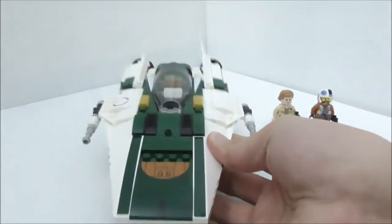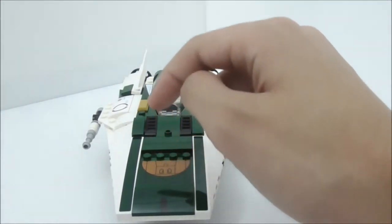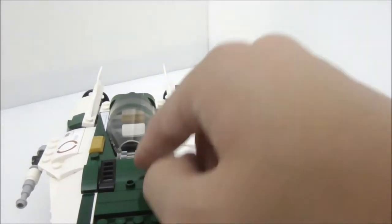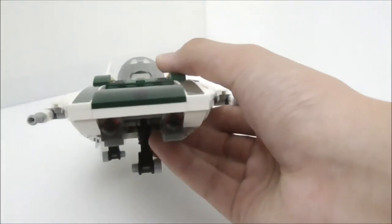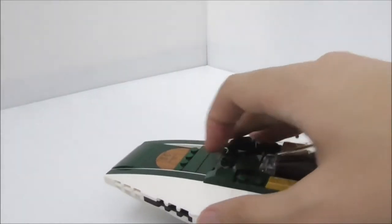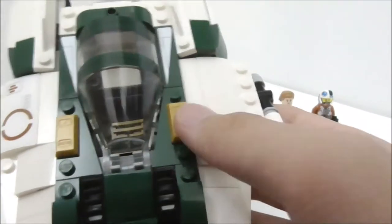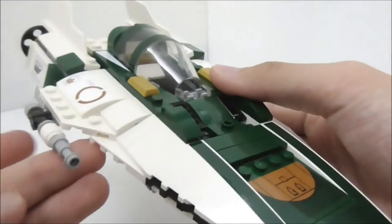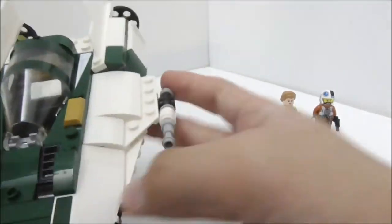This is the A-Wing Starfighter itself. Starting with the front, there are quite a lot of stickers — a green stripe and a yellow semi-circle symbol. There is a tow hook at the front. At the back you have two triggers which you can press down to fire the spring-loaded missiles, which are concealed at the bottom — a very nice integration. You can fire just by pushing down and it works really well. Near the cockpit you have two gold bar pieces and a laser cannon which can swivel 360 degrees, present on both sides.